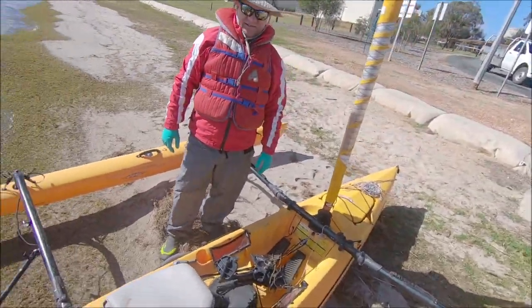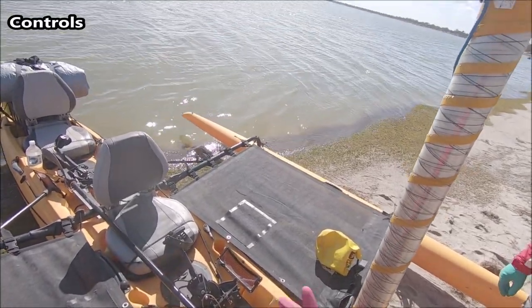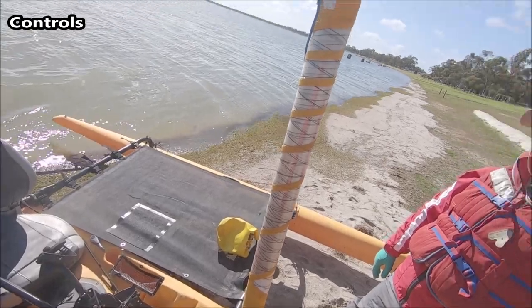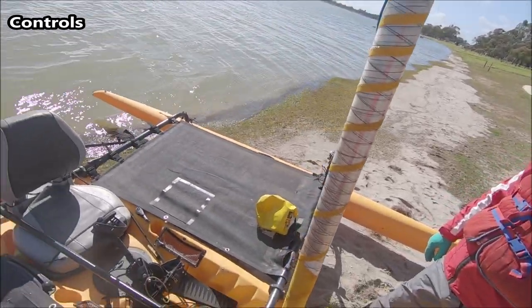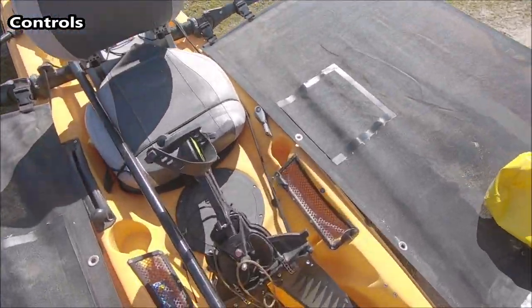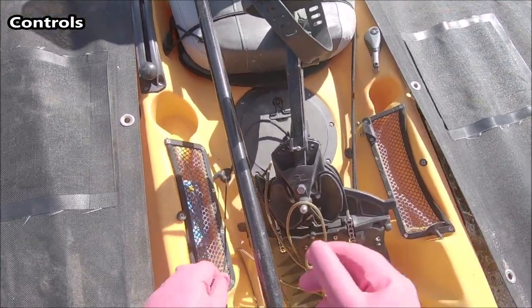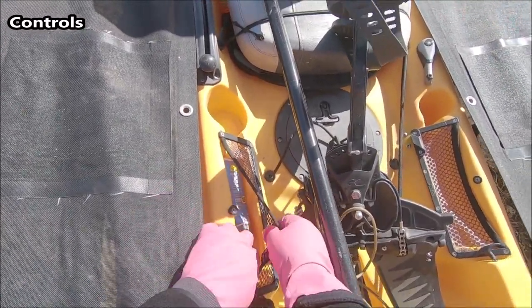Okay, so the boat is now pretty much ready to go — cockpit controls and cockpit operation. The boat's pretty simple. You've got your rudder controls: this is rudder up and rudder down. Don't worry about those, I'll be doing all of that.